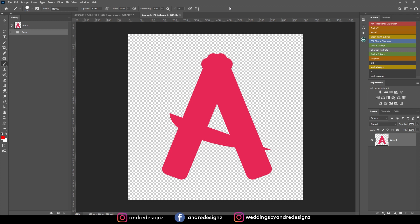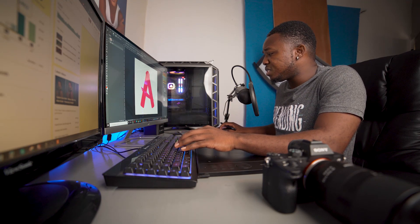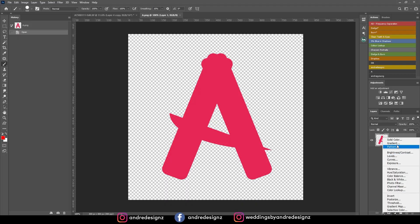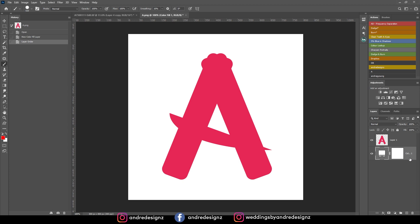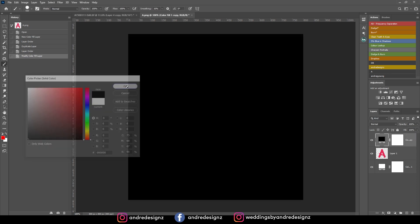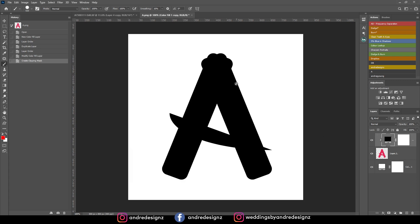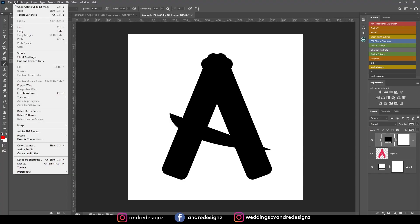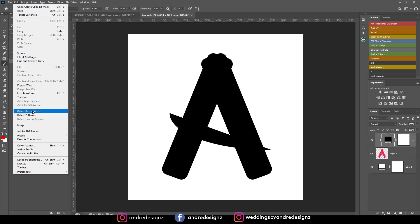I use the pink one for my portrait page and the white one for my wedding page. First, come down to the half-color icon here and select solid color. Ensure that your color is white — your background is white. Bring it down to the back, then duplicate it and put it to the top. Change this duplicate to black. Hold Alt on your keyboard and put your mouse cursor right between the color layer at the top and your logo. Then go to Edit and come down to Define Brush Preset.